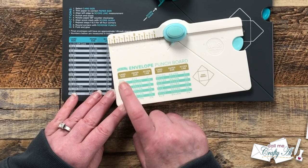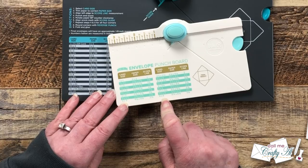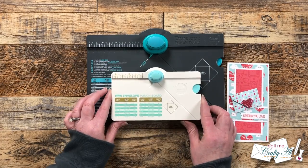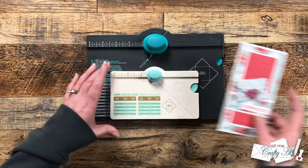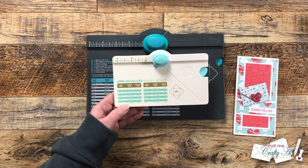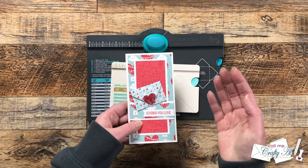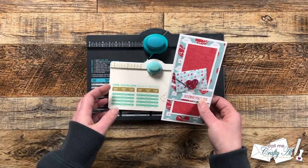On the mini envelope punch board, you can make a one by one inch envelope, and it only goes up to a four inch square envelope. You can also look at the sizes given on the board and adjust to fit your needs. For instance, when I made the original envelopes, the board said I'd need a three and one eighth inch square piece of paper, but I only had a four by six piece I wanted two envelopes from, so the largest I could go was three inches.